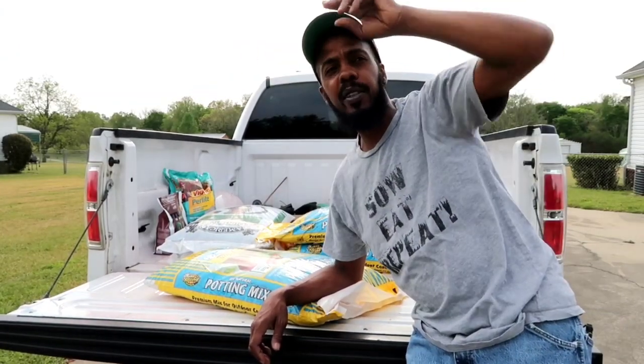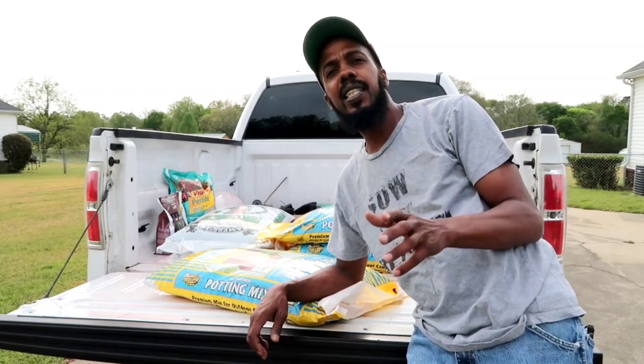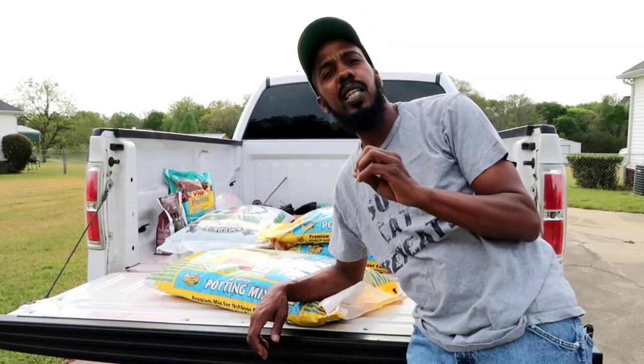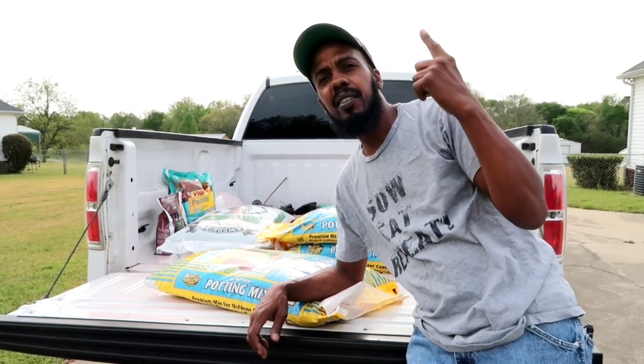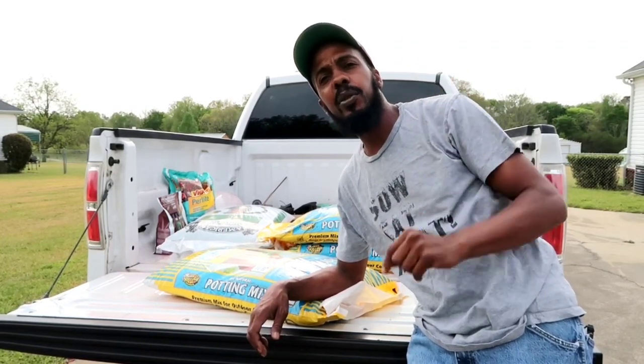What up YouTube, this bro back for another video. Today I will plant my sweet potato slips. If you wonder how I did my slips, I'll probably leave a link right there so you can find it.